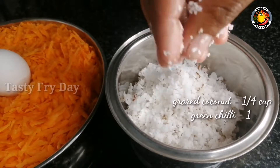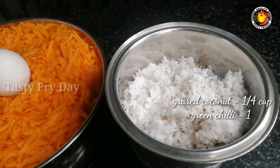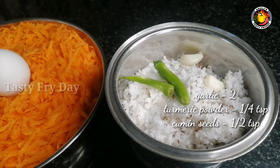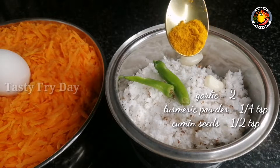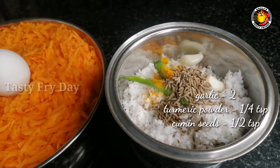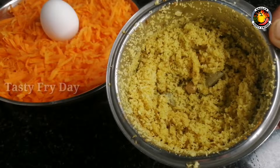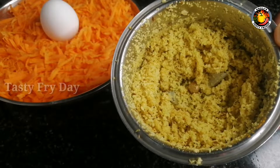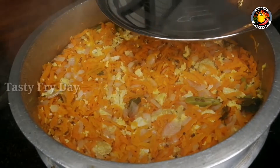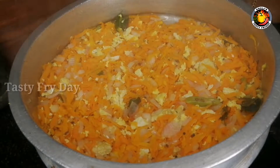We will mix in 1 cup of tea, 2 cups of tea, 1 teaspoon of tea. Let's cook a little bit of cheese. Let's crush it in a nice way.